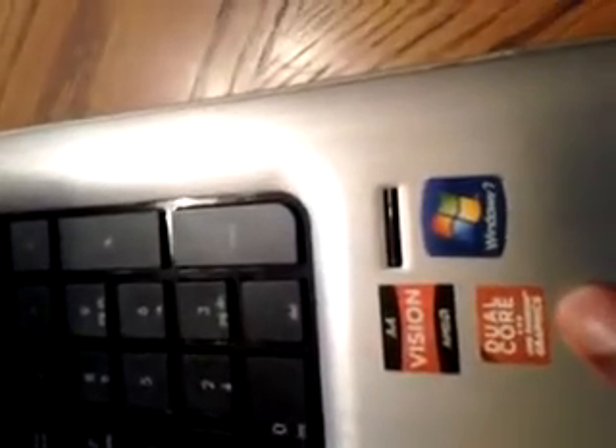I'm going to get into the specs first. This laptop right here has the A4 Vision AMD processor. It has a dual core and AMD Radeon graphics card, and it's running Windows 7 Home version.